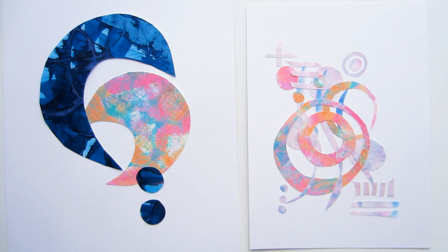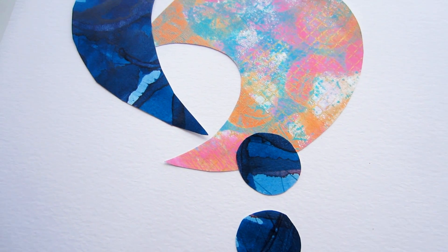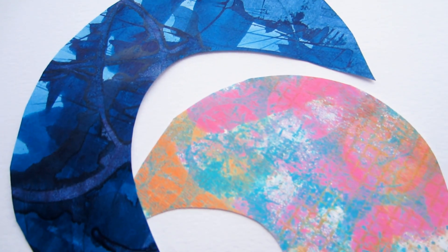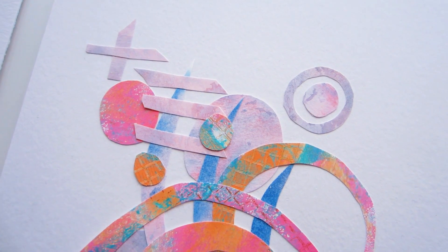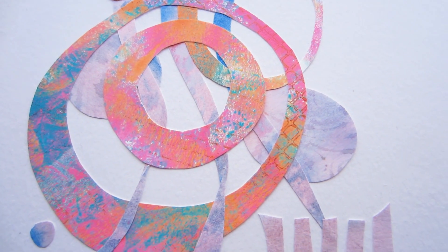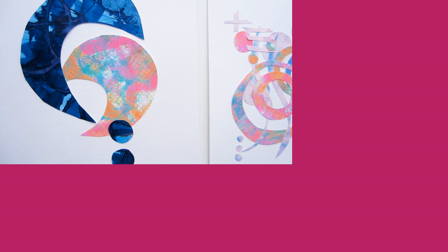Here are the two pieces side by side. The first paper doodle on the left I've titled 'Parent and Child' — that popped into my head when I looked at it. I liked how the large blue shape protected the smaller shape within it, which is what inspired the title. The one on the right is the more layered and intricate one, and I don't have a title for it yet — if you can think of one, I'd love to hear it!